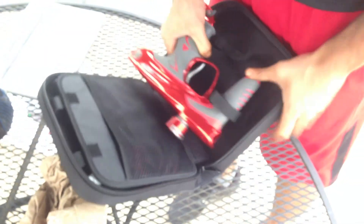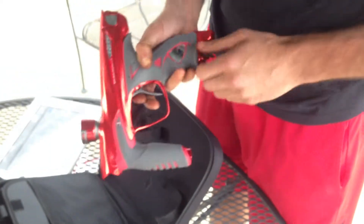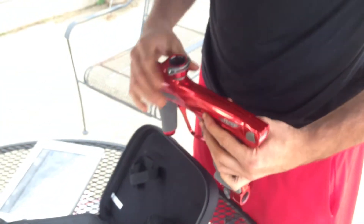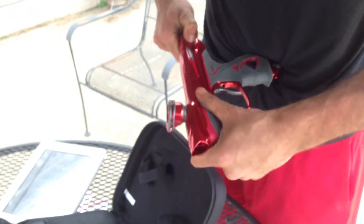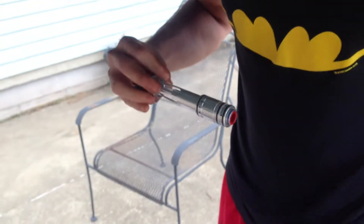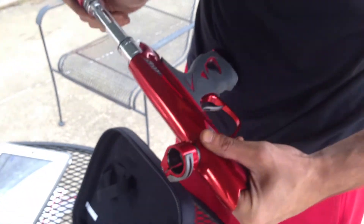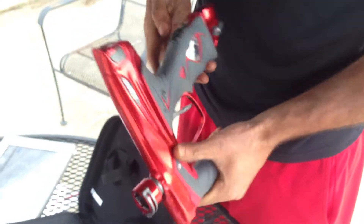Let's pull it out and check it out. Looks like it's in good shape. I don't see anything. Let's pull out the bolt and make sure everything's intact. Bolt looks intact.